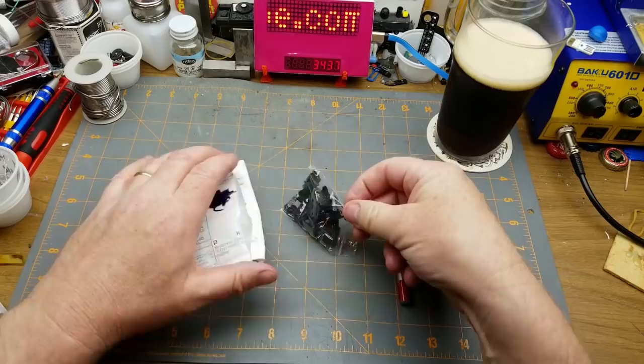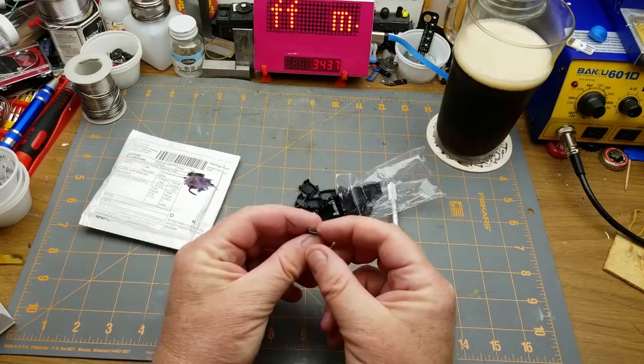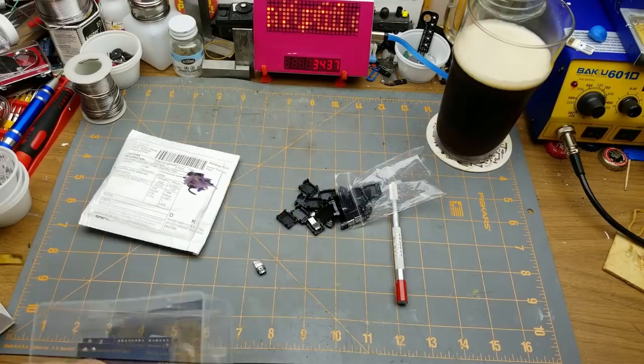Let's see what we got here — some kind of connector housings. Oh, looks like USB connectors. These are USB micro — that's what that one is. There's something that fits that.